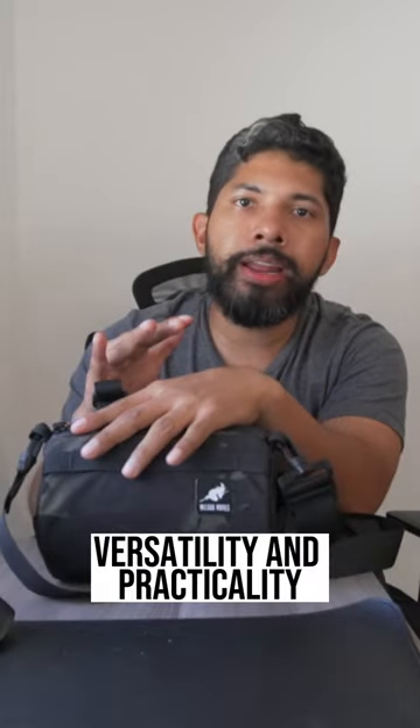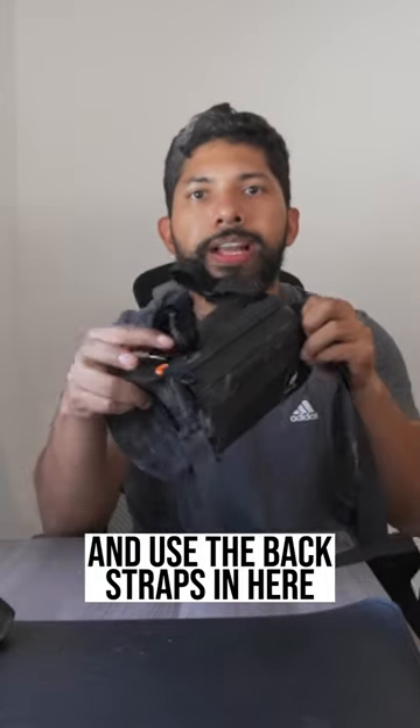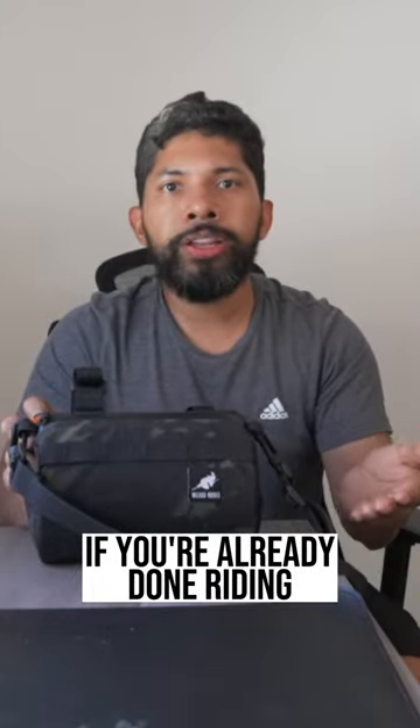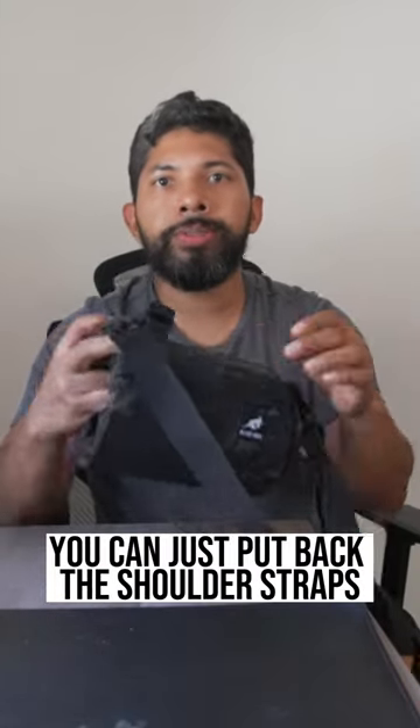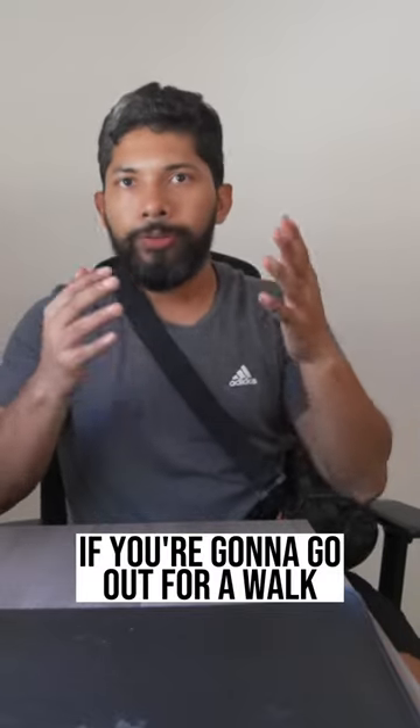I like this bag for its versatility and practicality. If you're riding, you just need to remove the shoulder straps and use the back strap in here, and it fits well right underneath your handlebars. If you're already done riding, you can just put back the shoulder straps and it fits well underneath your shoulders, and it should be good to go if you're going out for a walk.